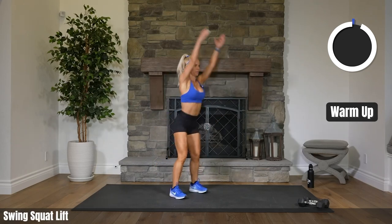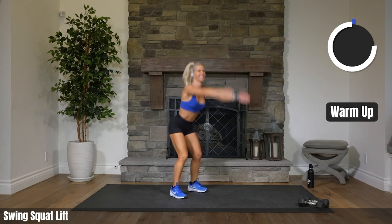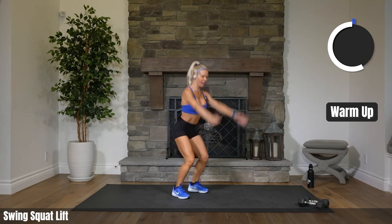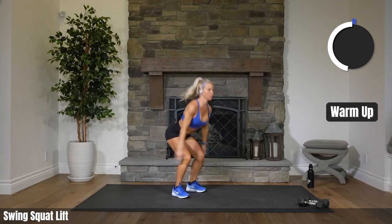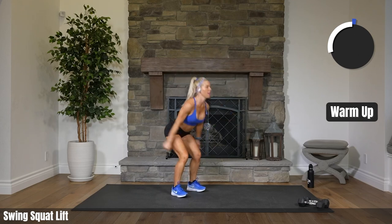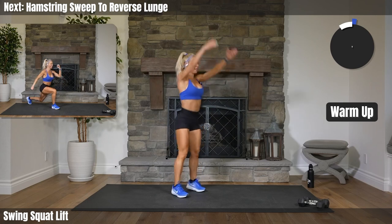Squat it down. Swing it up to your toes. Just like you're sitting back in a chair. Push that booty back. As many of you know, I've been dealing with a little bit of a calf injury and I have my marathon coming up in three days from today. I will be running it, hopefully. So just gonna take it a little bit easy myself today.